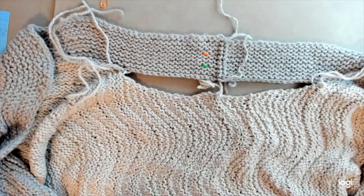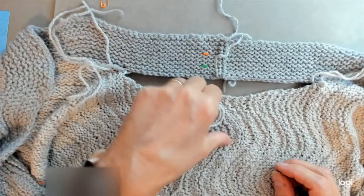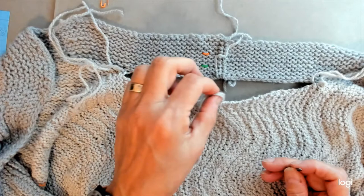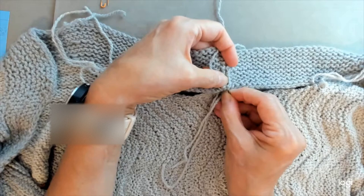First thing we're going to want to do is pin the neckband to the back in place so that we can make sure we have a straight seam that we can follow. What you can do is you will find your ends from when you cast on or from when you joined to knit the second side of the sweater — you'll see those tails hanging there. You're going to want to put your first marker through those tails, and that's going to go right through the middle of the back of the neckband.